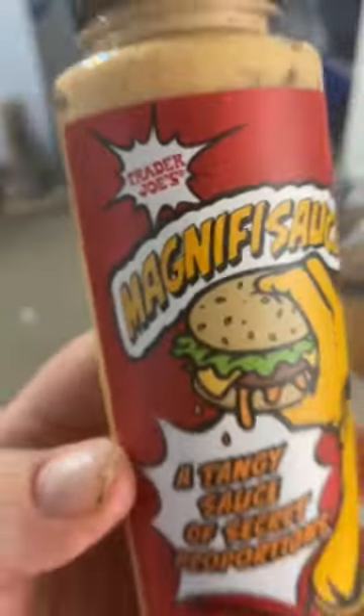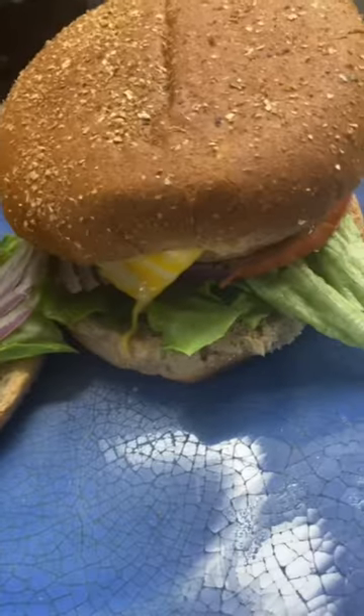I wonder what's in it. Mahi-mahi. Mahi burgers. Look at that. Yeah, they're going to probably taste pretty good.